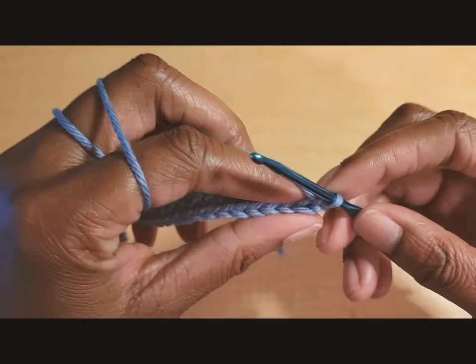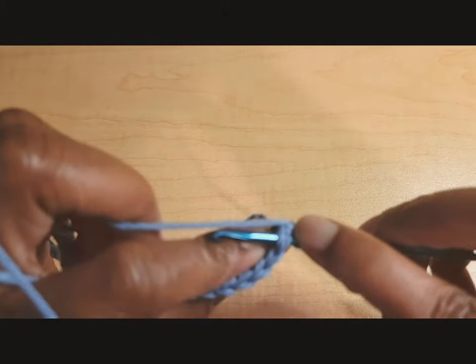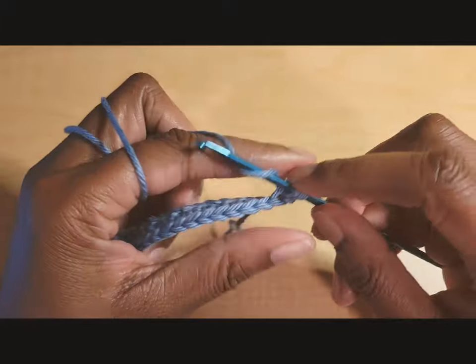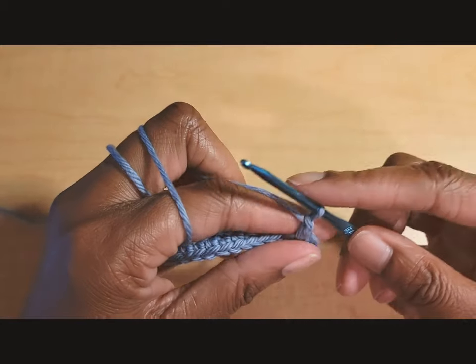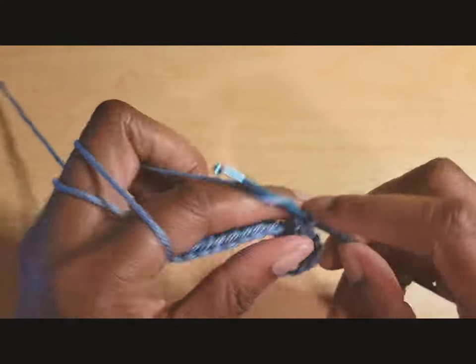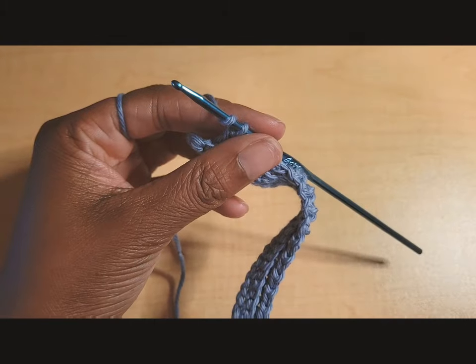After you finish your first row of single crochets, chain one and turn. Next we'll do back loop only single crochets. In the first stitch, instead of going through both loops like normal, go into the back loop only and single crochet. Then chain one, skip one, and put another back loop only single crochet in the next stitch. Repeat that pattern — chain one, skip one, back loop only single crochet — all the way across.